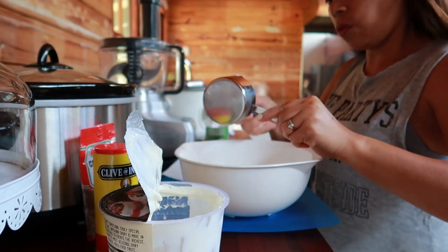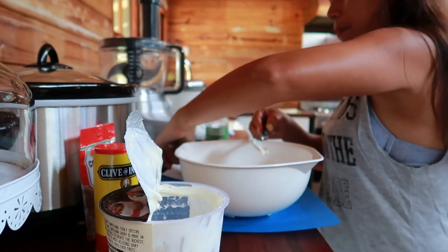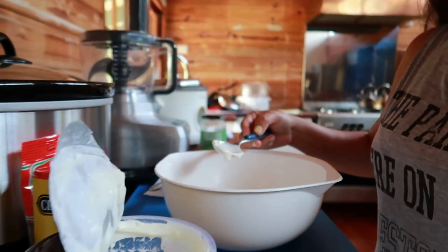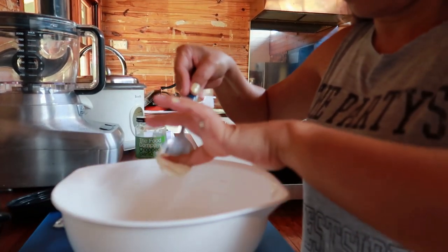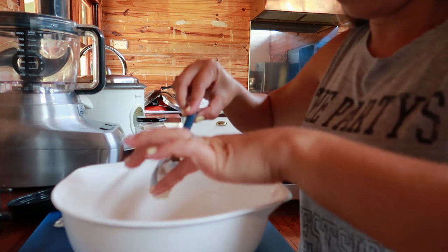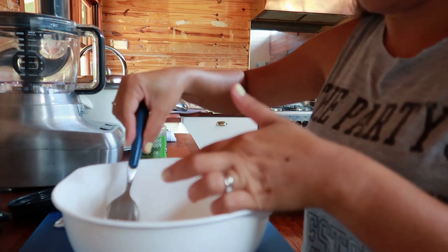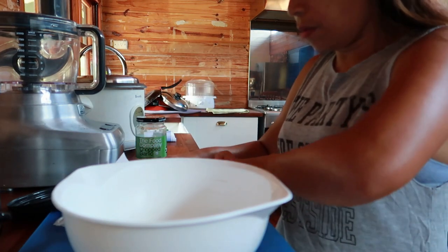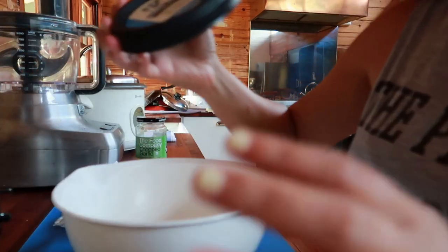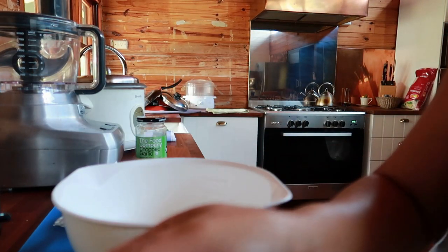Put it in the bowl. And then let's add the curry powder. Curry powder is three teaspoons.